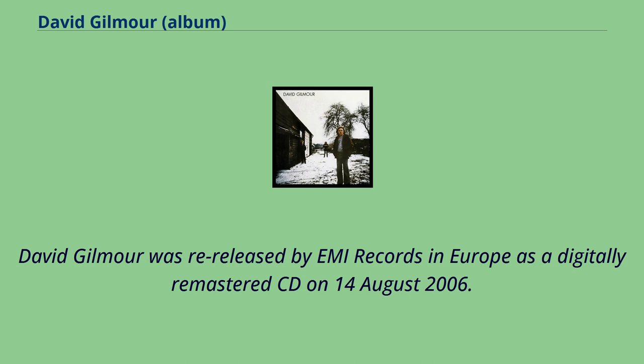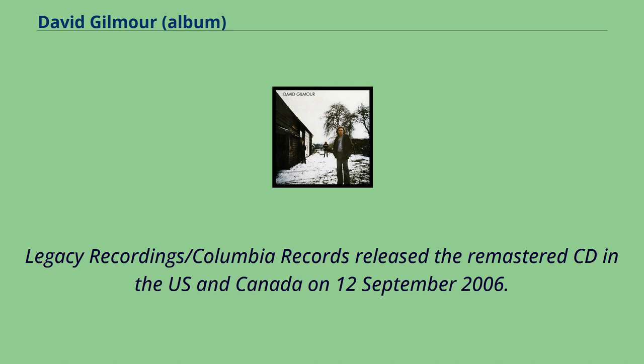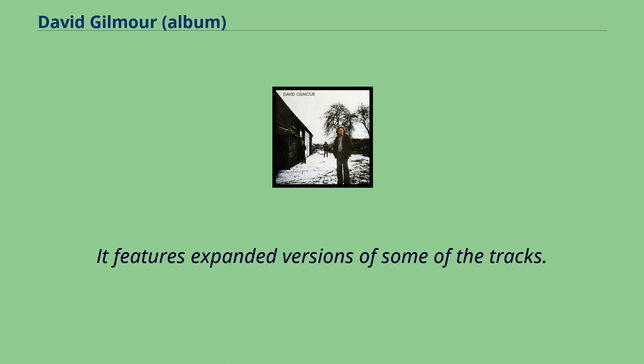David Gilmour was re-released by EMI Records in Europe as a digitally remastered CD on August 14, 2006. Legacy Recordings/Columbia Records released the remastered CD in the US and Canada on September 12, 2006. It features expanded versions of some of the tracks.